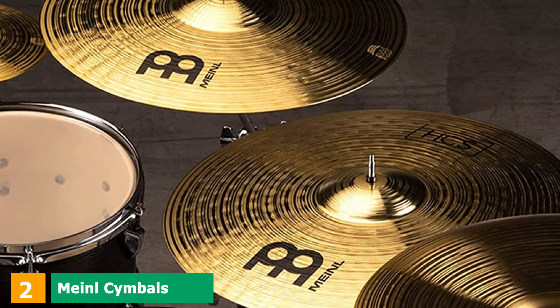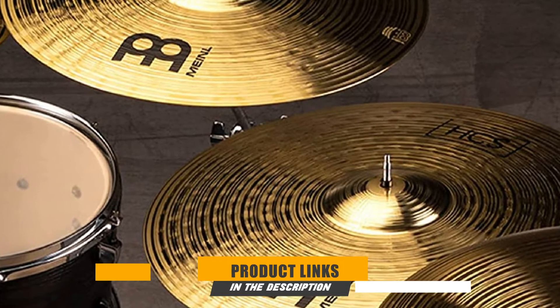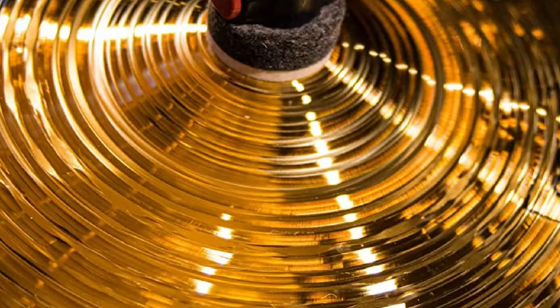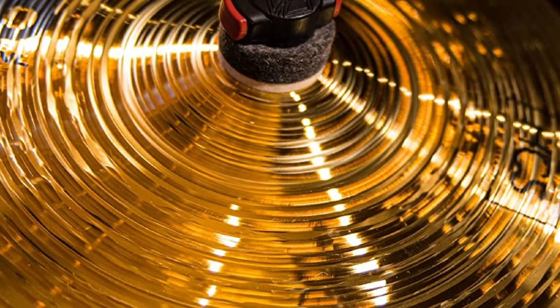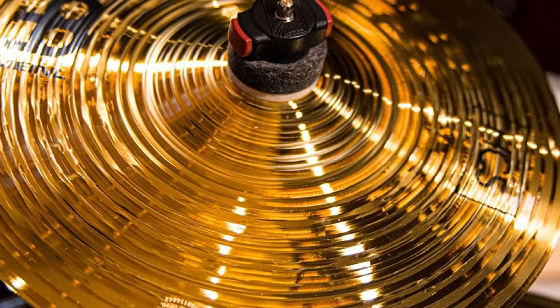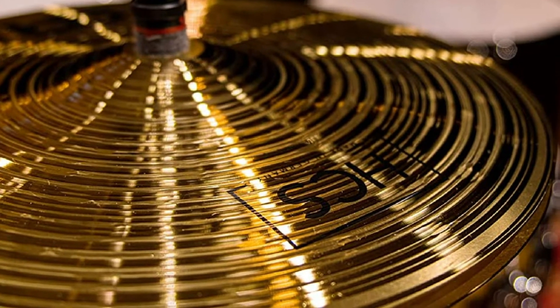Moving on to the next, at number 2, with the Manel Symbols Super Set Box Pack. The Manel HCS Super Set comes with a 14 Hi-Hat pair, 20 Ride, 16 Crash, 18 Crash, 16 China, and a 10 Crash, so you get all the basics you need to get up and running. The German-made cymbals are composed of durable brass alloy and were crafted in Germany.